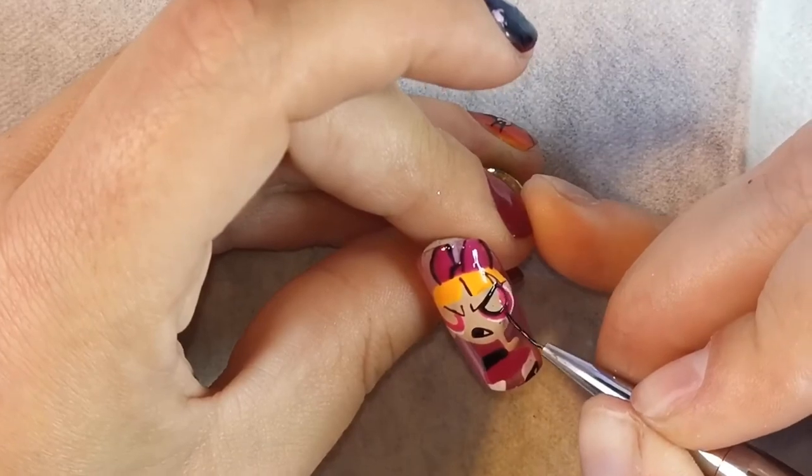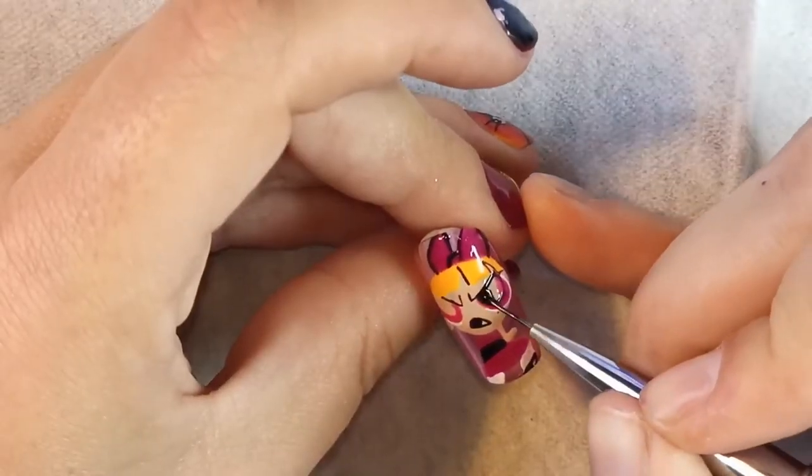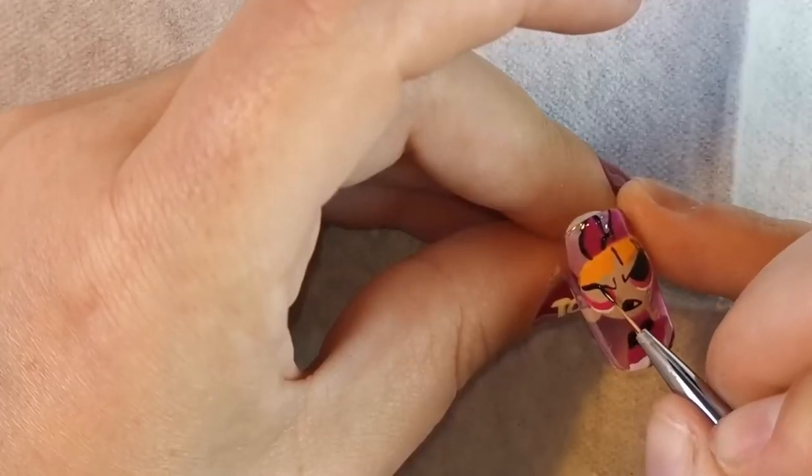I noticed while I painted her mouth I forgot to give her a tongue, so at the end you'll notice she's got her beige tongue - haha, oops!